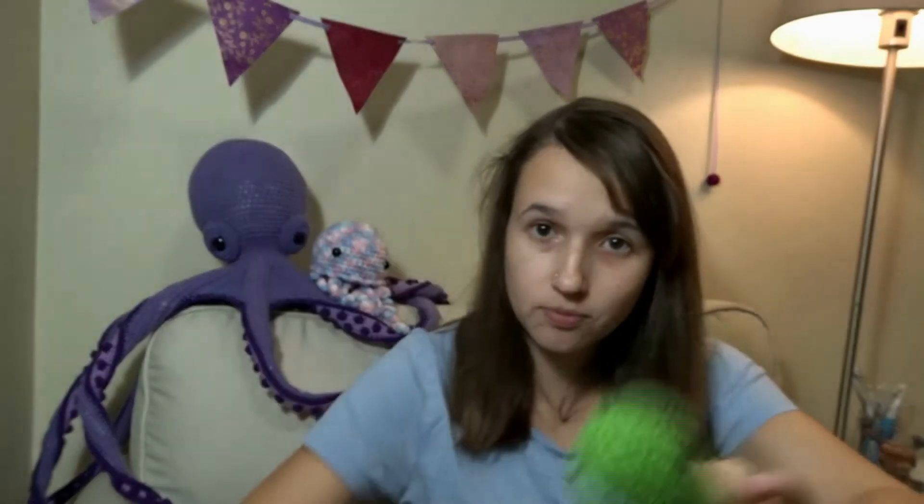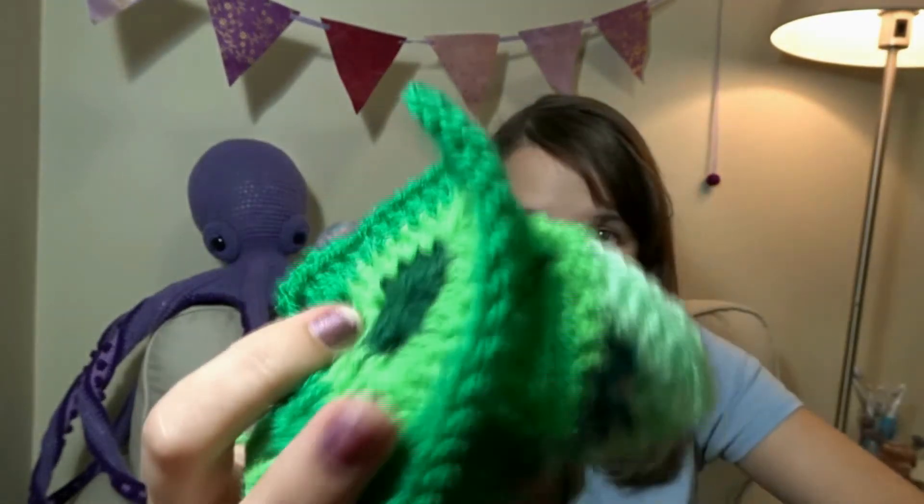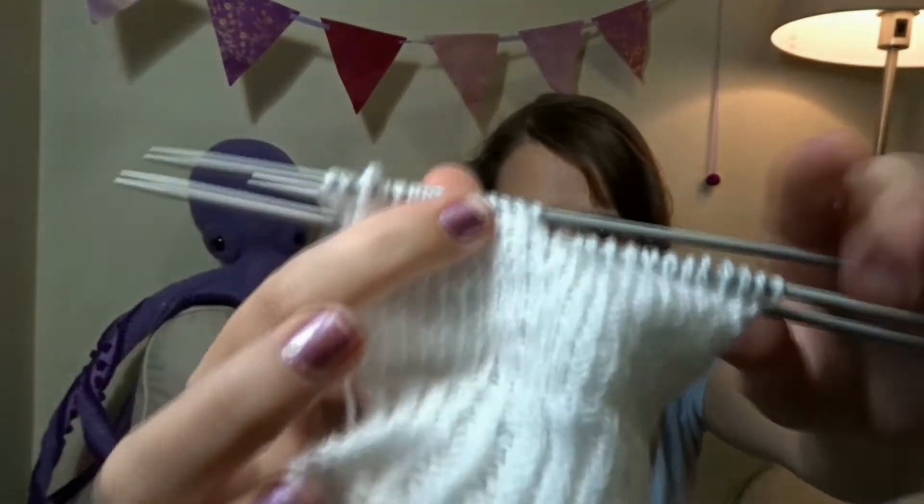Also in my stash of unfinished objects we have a bunny with no ears, an empty cactus, some pieces of bunting, and part of a sock I started to knit.